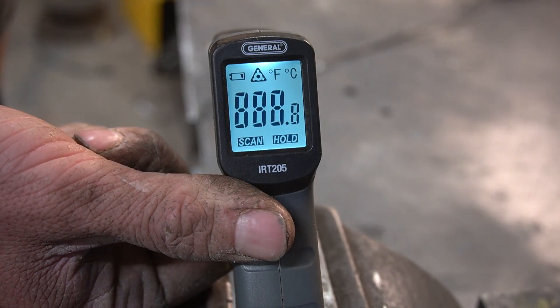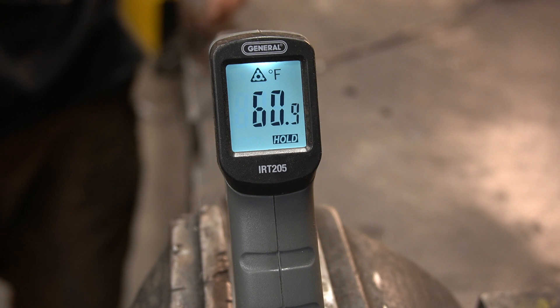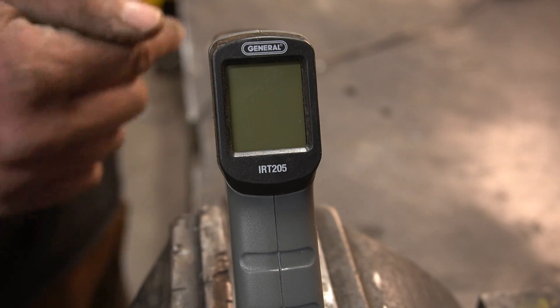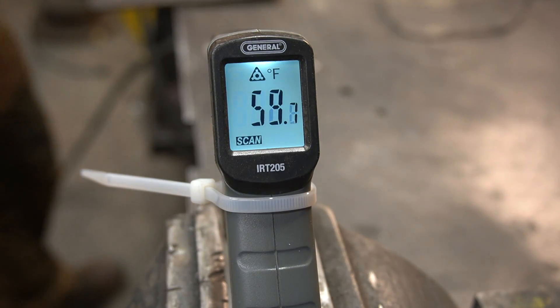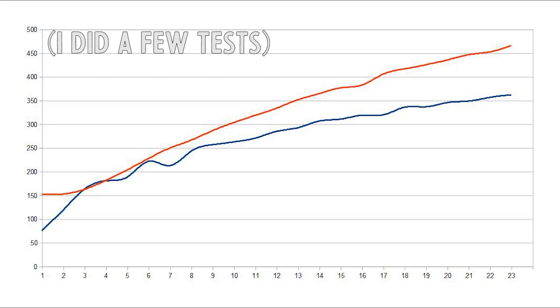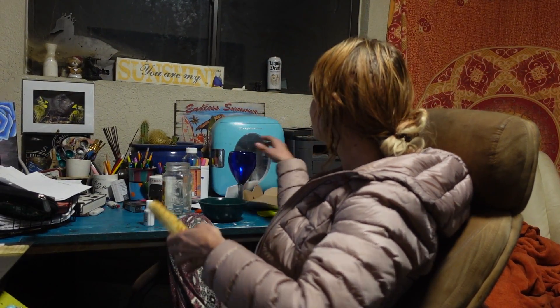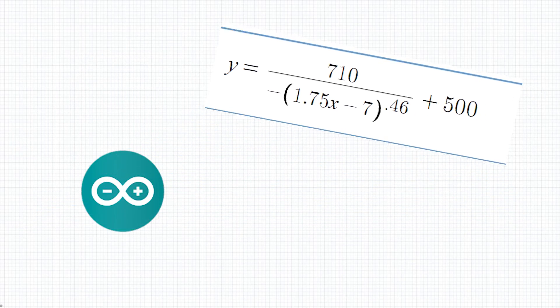So it seems we'll be unable to control the wire feed in correlation with the heat or current on the welder, at least with the equipment I have. But I was thinking the plate probably heats up in a similar fashion every time in some sort of an exponential curve. What I'm going to try: take a couple measurements of welding, figure out that curve, and then use it to create a function to control how the wire feed ramps up. I've got a little infrared thermometer — I'm gonna aim it at a plate, weld in that spot, record it, and graph the data as a function of time. Now we just have to take that function and whack it into the code.